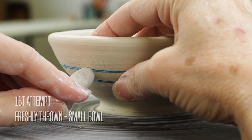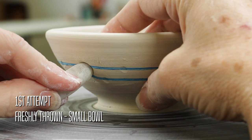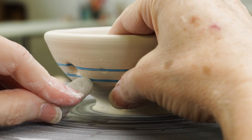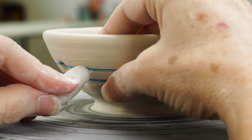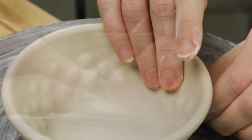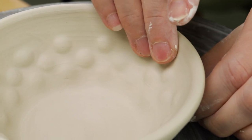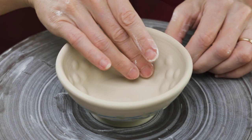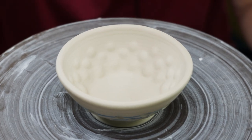Our first attempt at pebbling was on a freshly thrown bowl. I tried twisting the rock first, but quickly found the lack of friction just tore into the clay. Rocking the pebble back and forth worked better. I also found that freshly thrown clay was too soft — the walls would not hold their shape when pushed against it, and the pebble indentations were not as crisp as I had hoped.